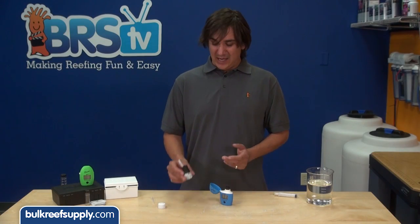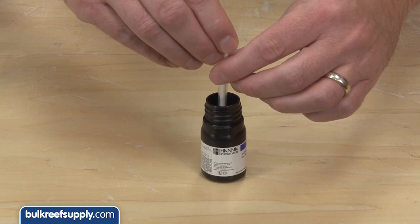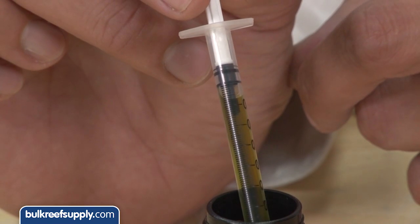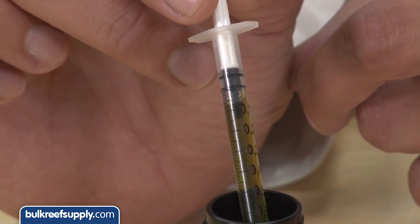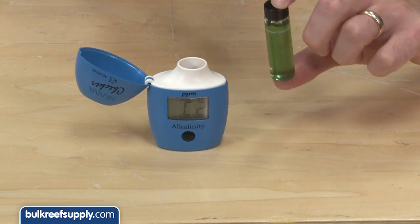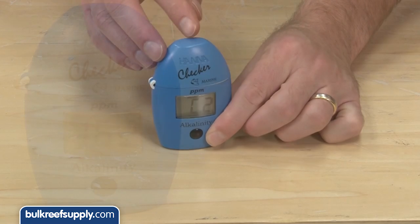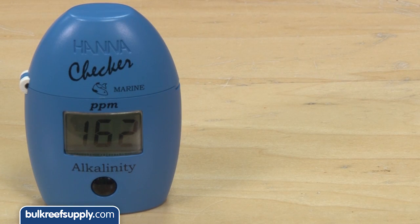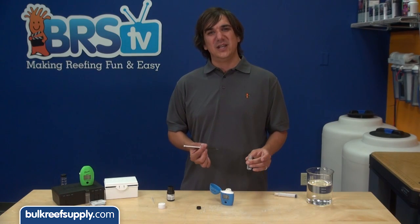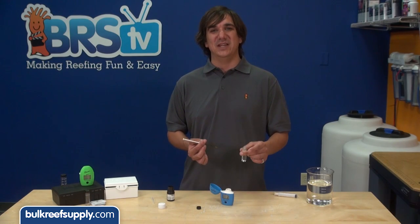Next, open the reagent bottle and draw out one milliliter of solution — just pull the plunger back until it hits the one milliliter line. It is perfectly normal for there to be a small air bubble at the top, so ignore that. Add the reagent to the cuvette and invert it five times to mix. Place it back in the checker and hit the button. In a few seconds it will give you a reading, which you can multiply by 0.056 to get your DKH. The whole thing literally takes less than a minute and is much easier than titration-based test kits.